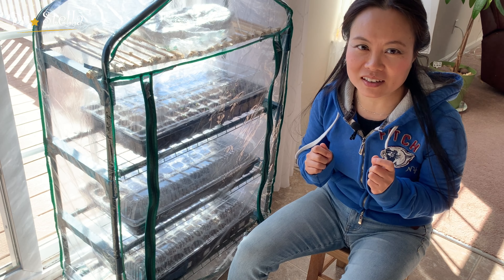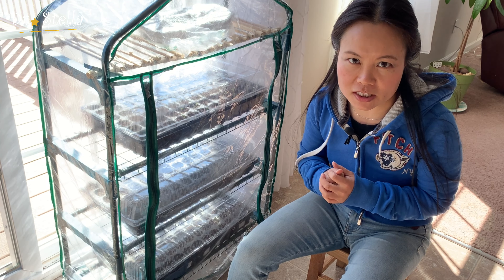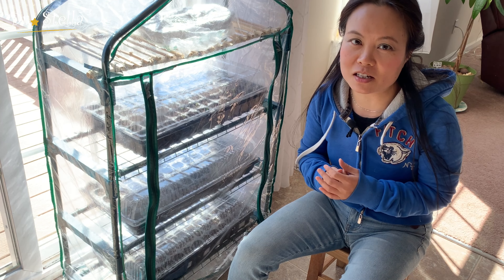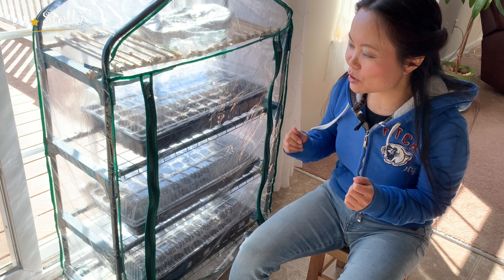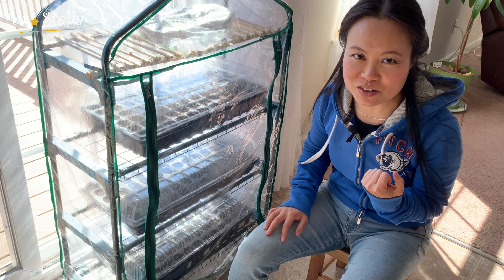这个过程真的非常让人兴奋。首先，自己在室内育苗可以节省70%的费用，买苗还是蛮贵的。第二个，看到这些苗生长，那个喜悦真的是无法用词来形容。